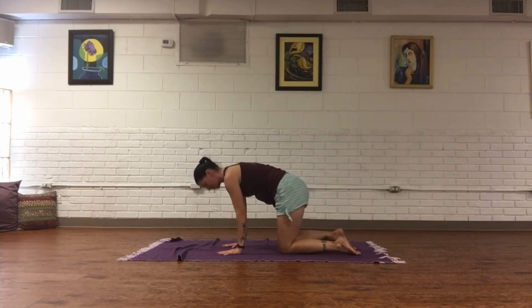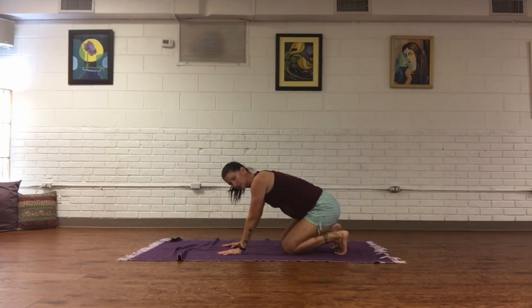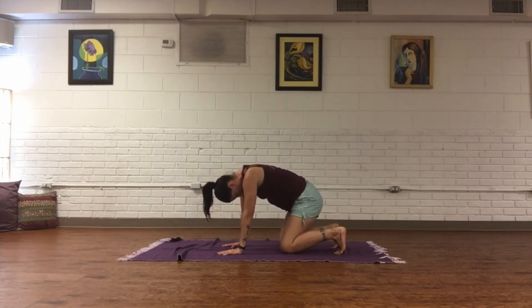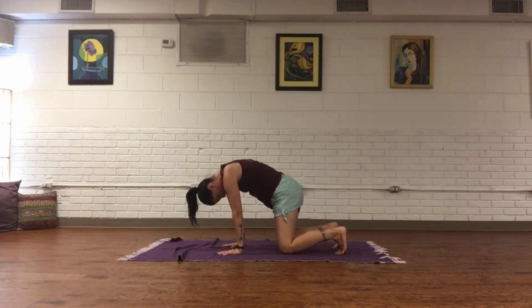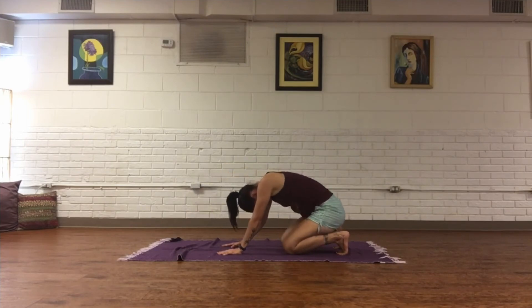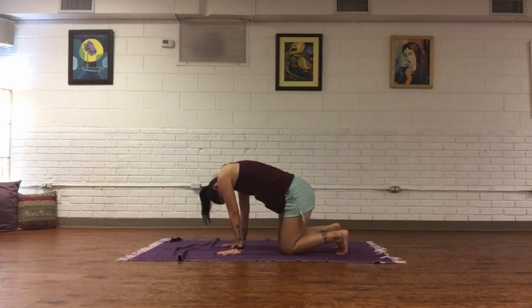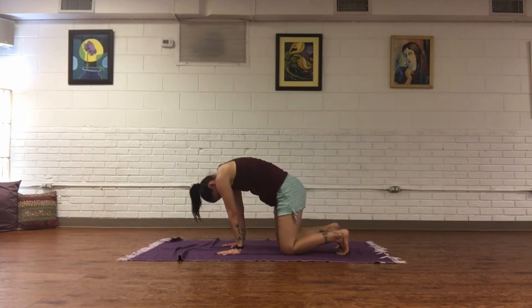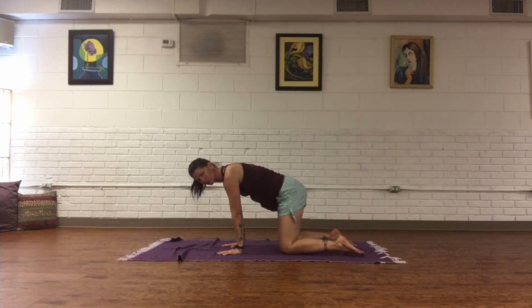Press the mat away, come and tuck the toes. Make some circles — send the tailbone back towards the heels as you come up, round into your spine, send the tailbone back. Change direction. Then to flat back, untuck the toes, allow comfortable space between the knees.